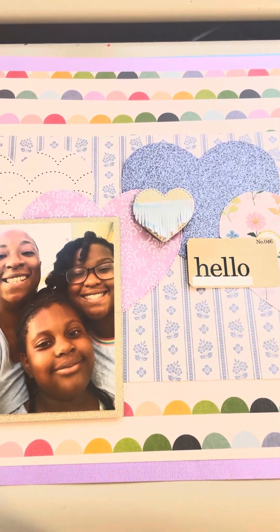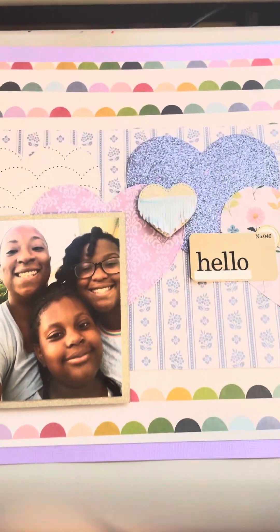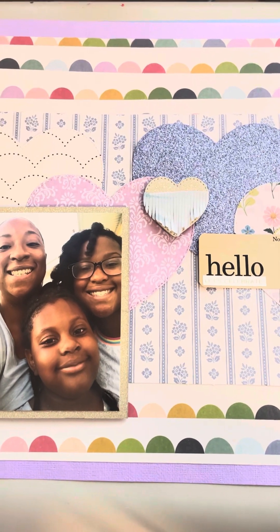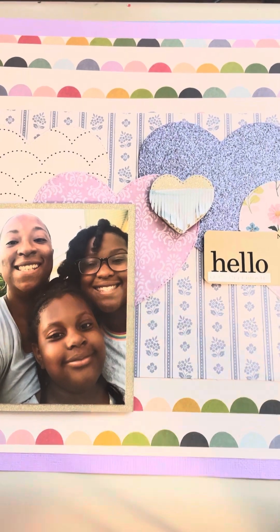Hey guys, Nitra here. I wanted to scrapbook a little bit this weekend and I thought I would come on and show you guys the first two layouts that I've made.